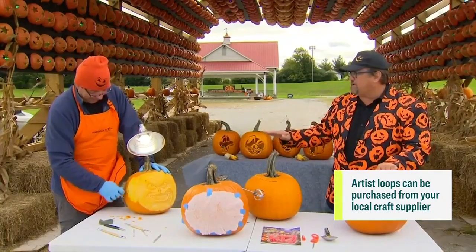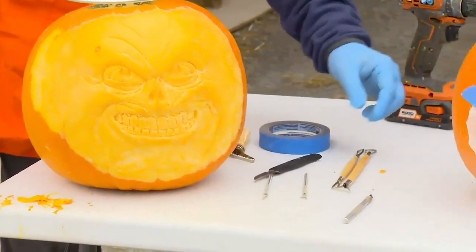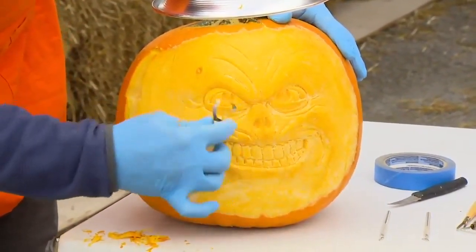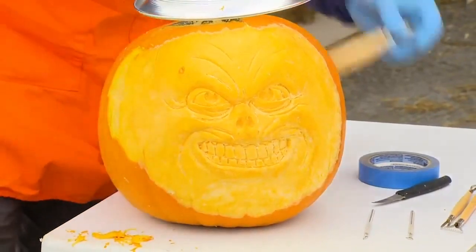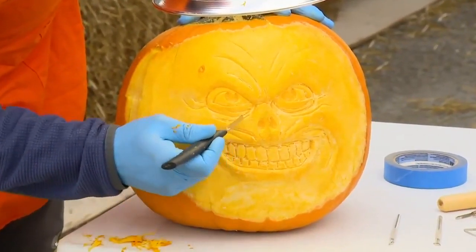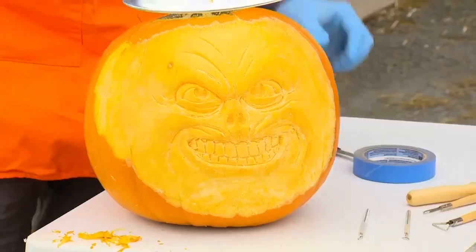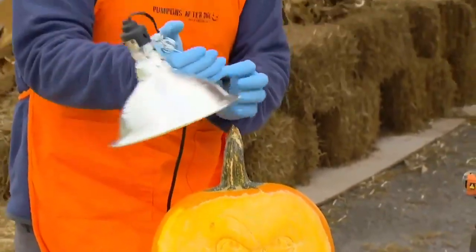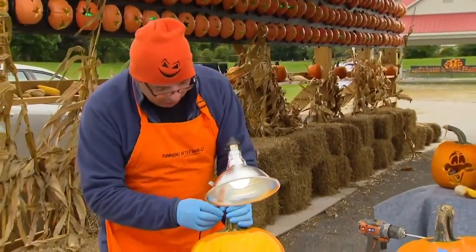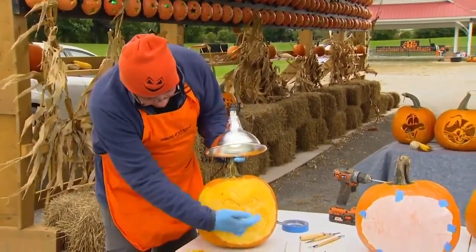If you don't have one of these artist loops at home, can you just use a potato peeler? That would be a no. After you scrape it all away and get your basic design, you simply go in with this tool and block out your eyes, your mouth, and then start getting deeper and deeper using your paring knife, creating crevices. Get a light — you can buy this at a hardware store, it's just a light with a clamp. Put in an LED bulb and clamp it to the peduncle, as we call it, or the stem, and shine it down onto the face so it creates dramatic shadows.